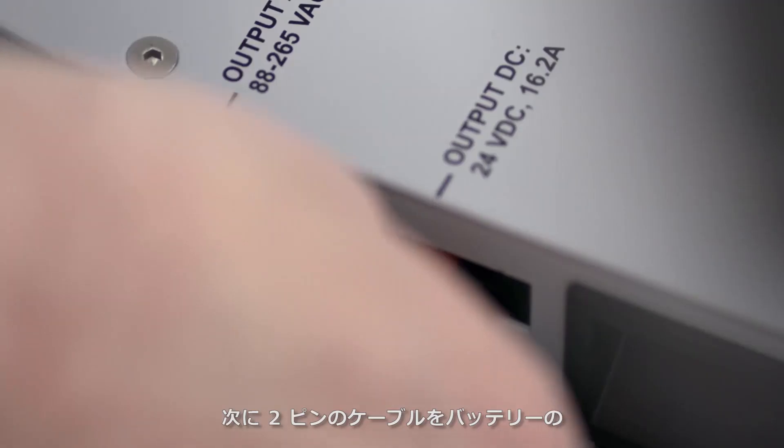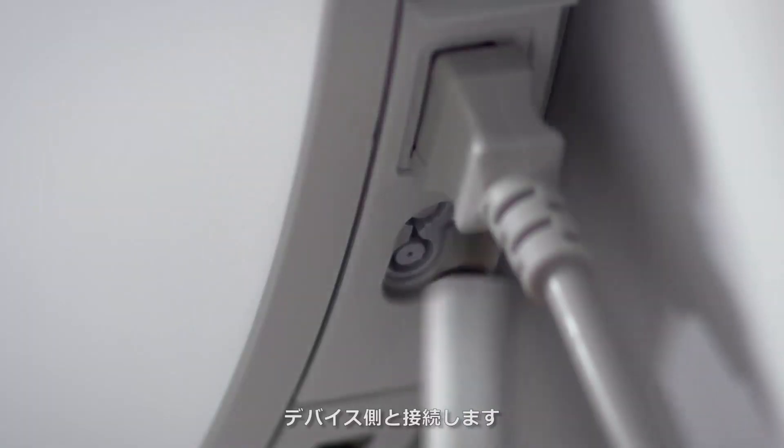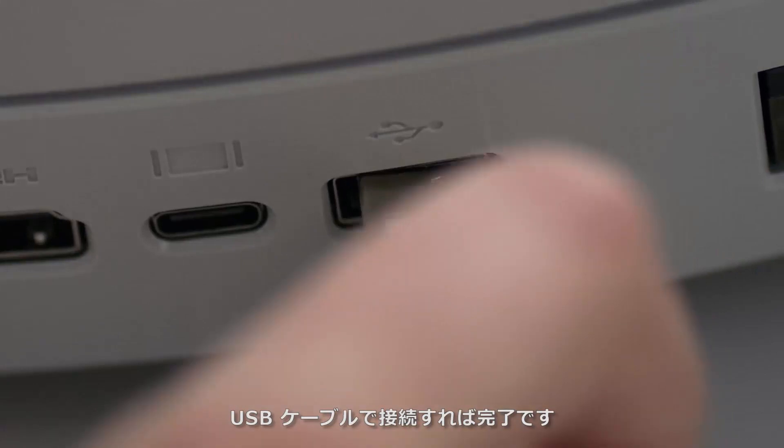Next, plug the two-pin cable into the output DC port on the battery and connect it to the port on the device. Finally, connect the USB cable between the battery and the hub.